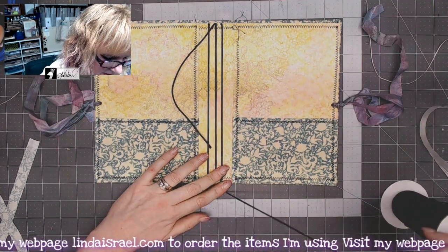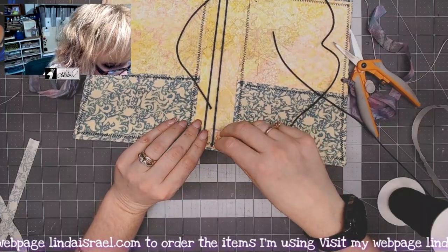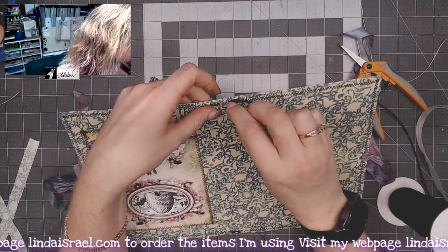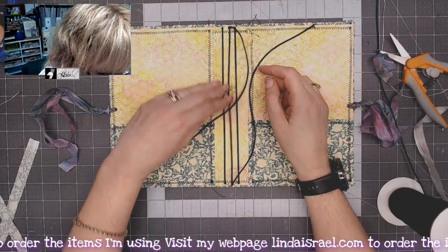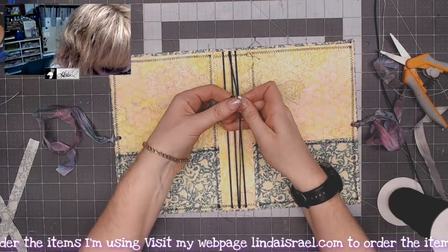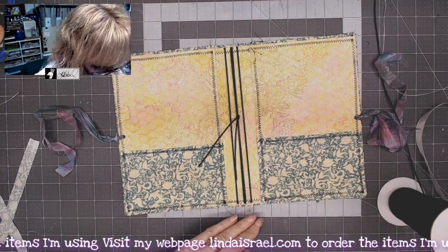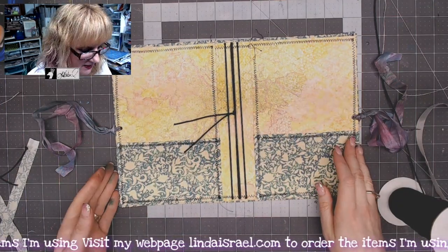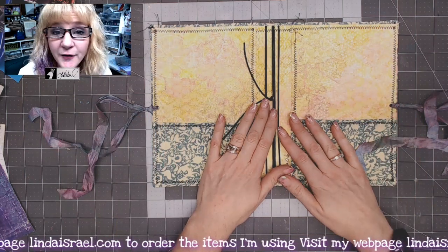Now I need to cut a length and go through the hole at the bottom, then come back up again. I'll go through this hole at the bottom and poke back through the hole beside it. You don't want these so tight that your cover starts to curl — just make sure they're nice and even. Then all I do is bring these together and tie them in a knot. I'll cut off a little bit of the excess so it doesn't hang past the bottom. If you need to tighten it back up again you can untie this and tighten it. Now all that's left is to put the journals inside.